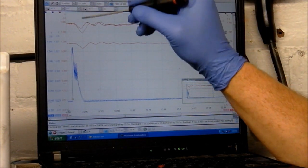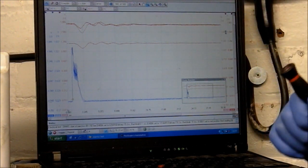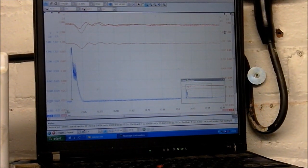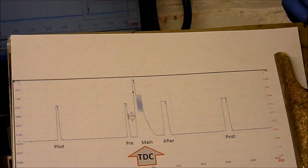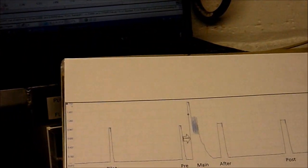So what we'll do — first thing we look at is that little point there. Now that's the reaction time. These injectors, they've got to react absolutely spot on. Look at this — here we've got all the main phases: the pilot, the pre, the main, after and post injection phases.